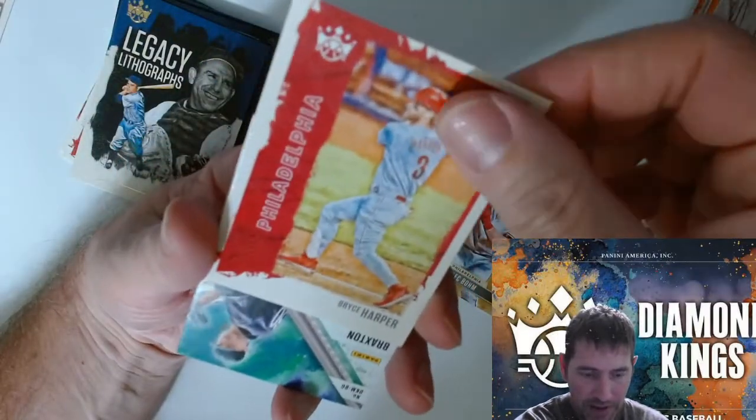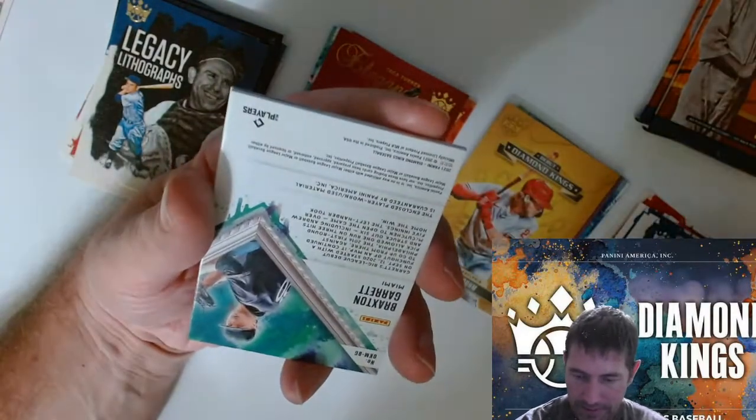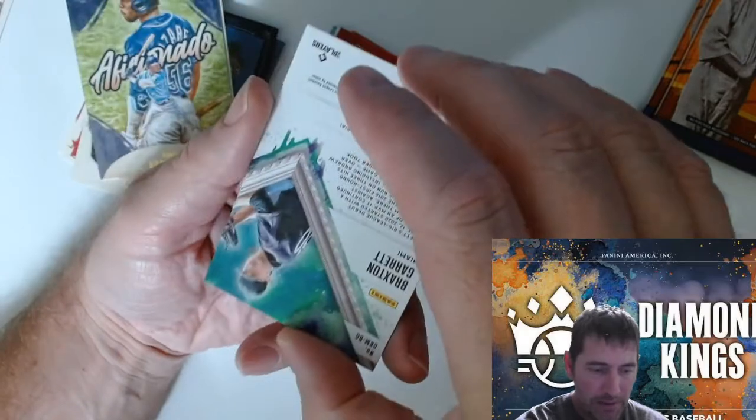I don't know the ratios on a lot of this stuff so it's kind of hard for me to get excited. We got a patch here — memorabilia card, Braxton Garrett.